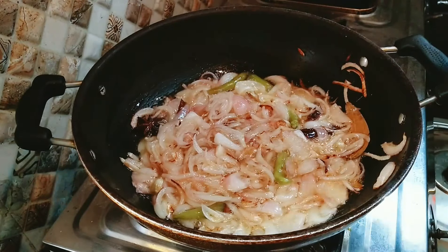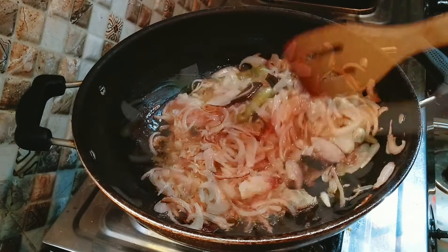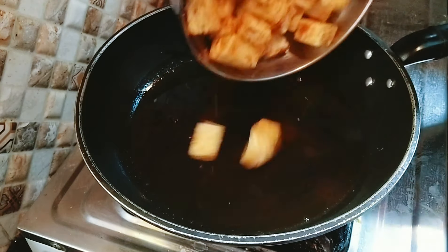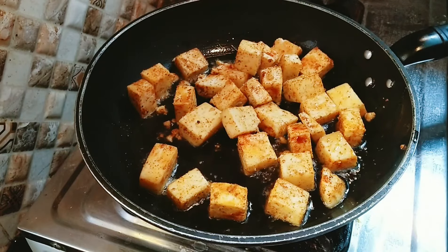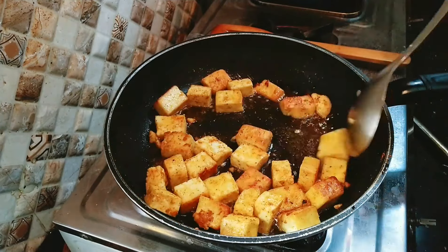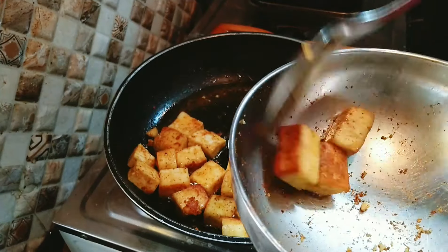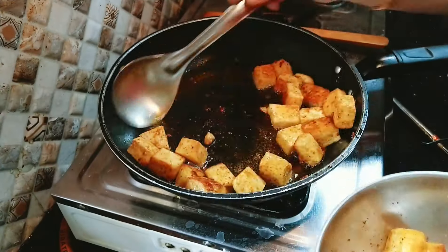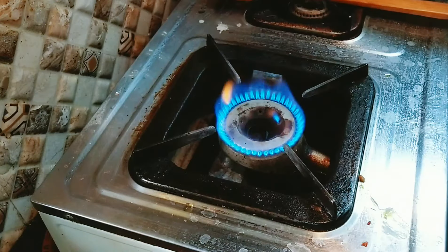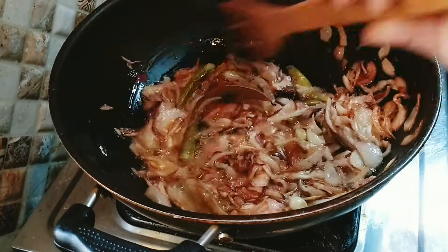The onions are golden brown. We fry the paneer — you just have to fry the paneer lightly, the same way you would in restaurants. Fry it to a nice golden brownish color.